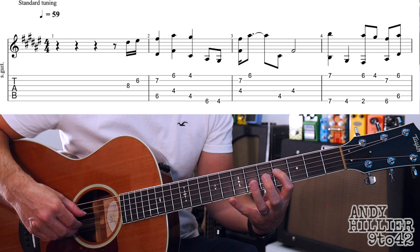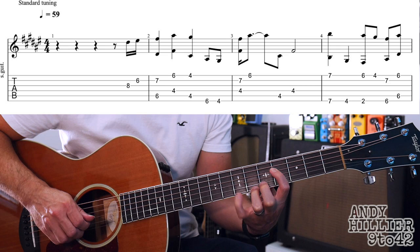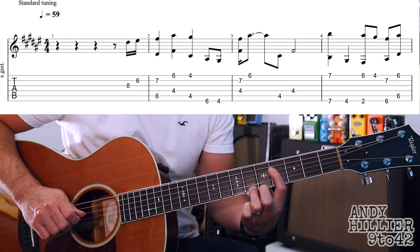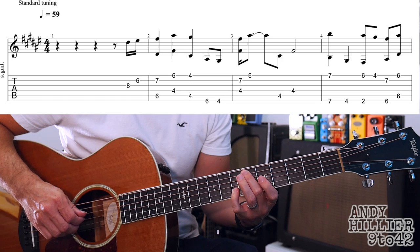Into the next bar, we're playing D4 and B7 at the same time. I'm using my first finger and little finger. Then take that little finger off and play the E6 at the same time, keeping hold of the D4. And then it goes up a string to A4 and back to the D4. So from the beginning up to there, slowly it goes.